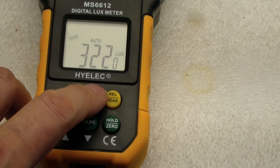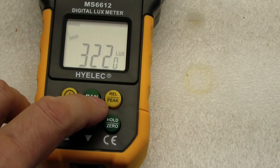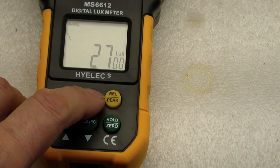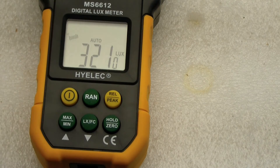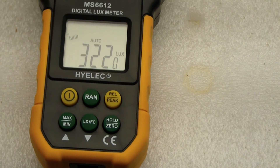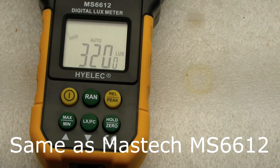I'm going to press the range button. You can see that by pressing it, every time you press it you're in a slightly different range. If you want to go back to auto, hold it for about a second and it'll go back to auto. I searched online and found out that this is identical to the Mastec MS6612, and I was able to find a manual online by Googling the part number.